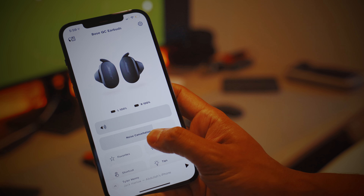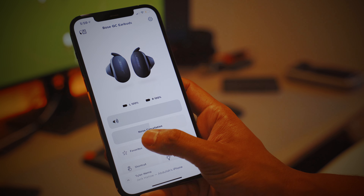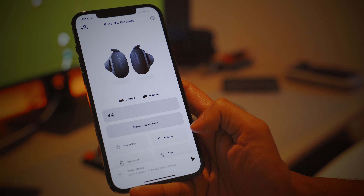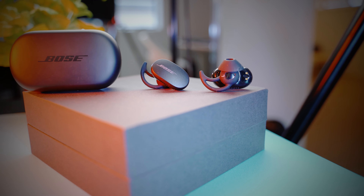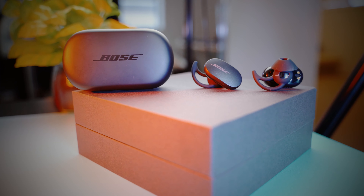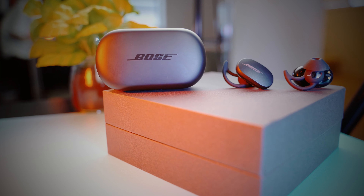Speaking of noise cancellation, I don't think there is a better earbud on the market right now that dulls out external sounds as well as the Bose QuietComfort. Unlike the AirPods Pro, it has 10 levels of noise cancelling to choose from in the app, and at level 10, outside noise just fades away. It does an astonishing job of hushing low-pitched sounds like the constant humming of an air conditioner or a fan at full speed. Bose has really set the standard here for everyone else to follow.